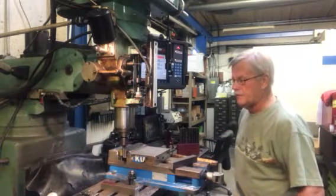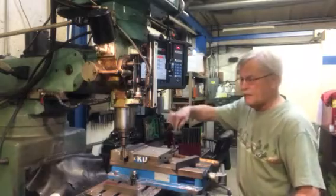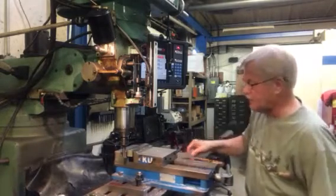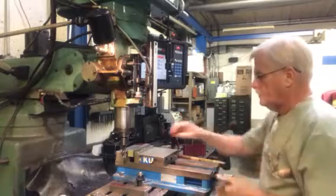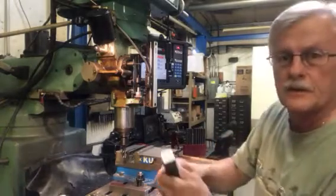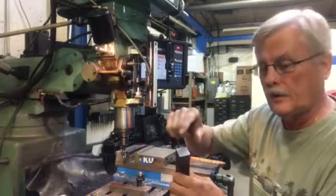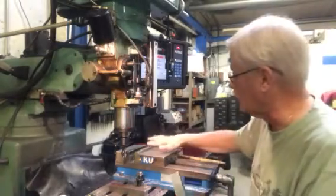I'm going to take another pass and take off about five thousandths. This is called a climb cut. Visualize if this table is not rigid — this cutter is going to try to climb and pull that material into the cut. Our machine's table doesn't move that freely so we don't have to worry about it. The conventional direction of cut will leave little whiskers and won't be quite as smooth. But if you flip it around and do the climb cut for your last operation, you will get a great smooth finish.